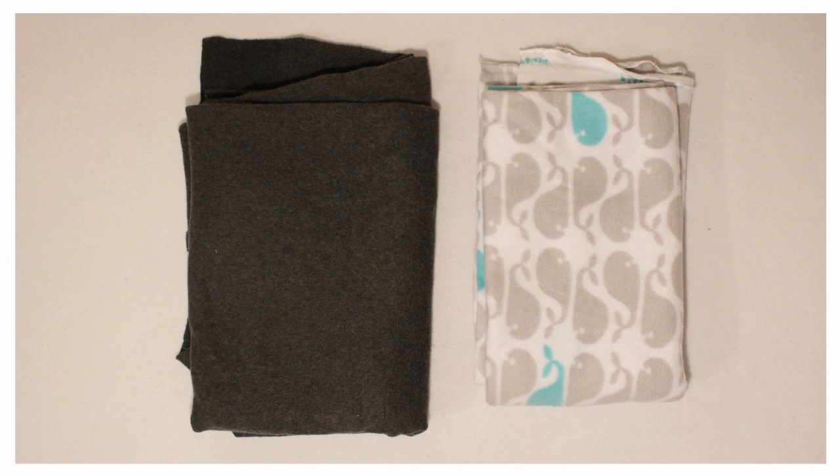You will need about one yard each of two different materials. I will have the measurements listed on my website that I use to make my daughter's poncho, and I would consider it to be about a size 2T-3T, so if your child is about that size you can use the same measurements. If not, you will need to get about a yard and a quarter of each fabric if you need to make yours larger.